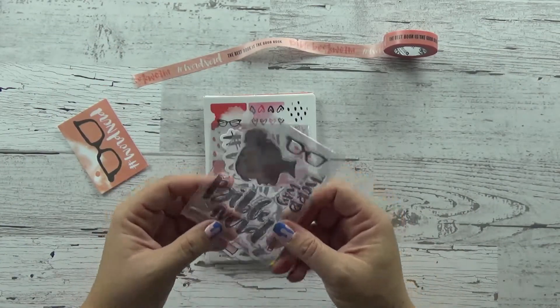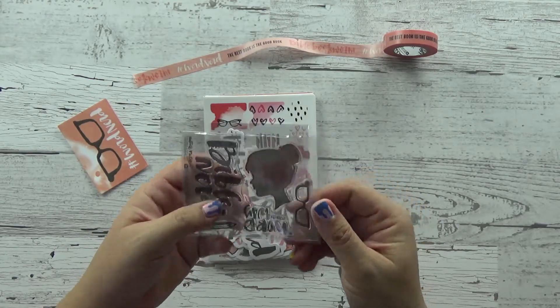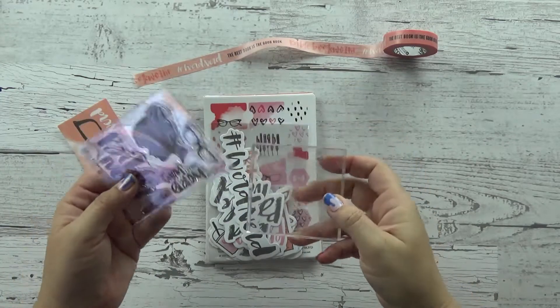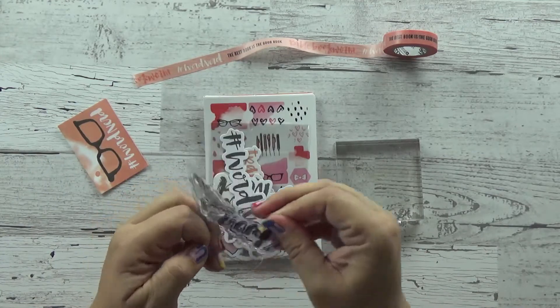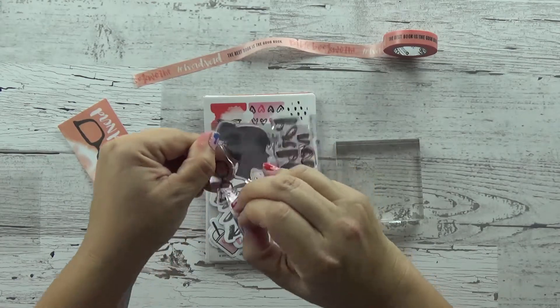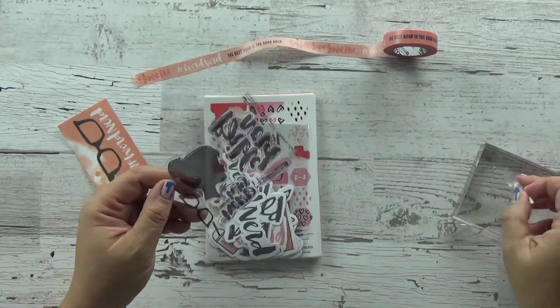Then you get the stamps — the clear stamps. To apply these stamps, you just need a clear block, which looks something like this. You just apply the stamp onto a clear block and you're good to go. You just come off like this. Let's say we get those cute little glasses out, put it on the block, and you're set to go. That's how you apply the clear stamps.